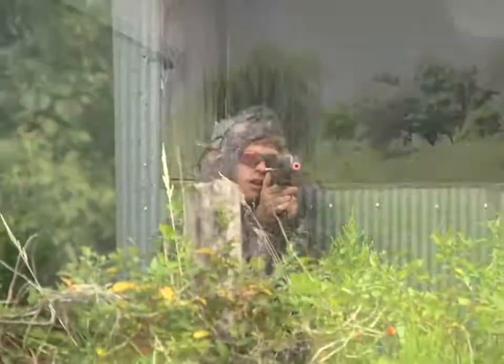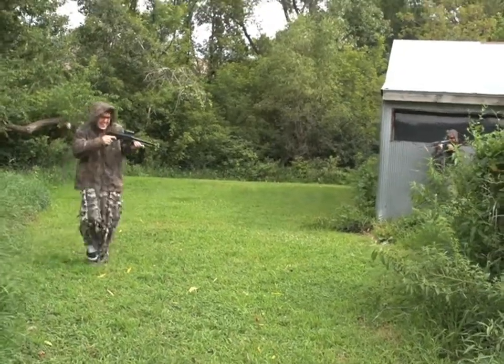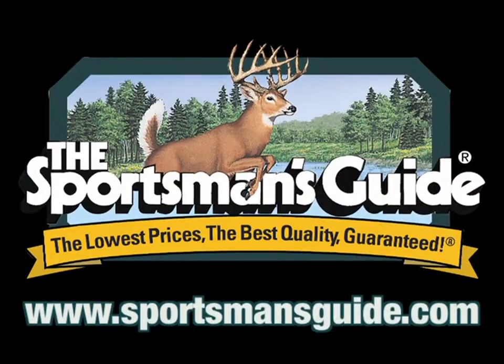The next time you nail that whitetail or make that amazing ambush in a paintball battle, the Action Cam will capture that memory. Get this great high-tech deal today.